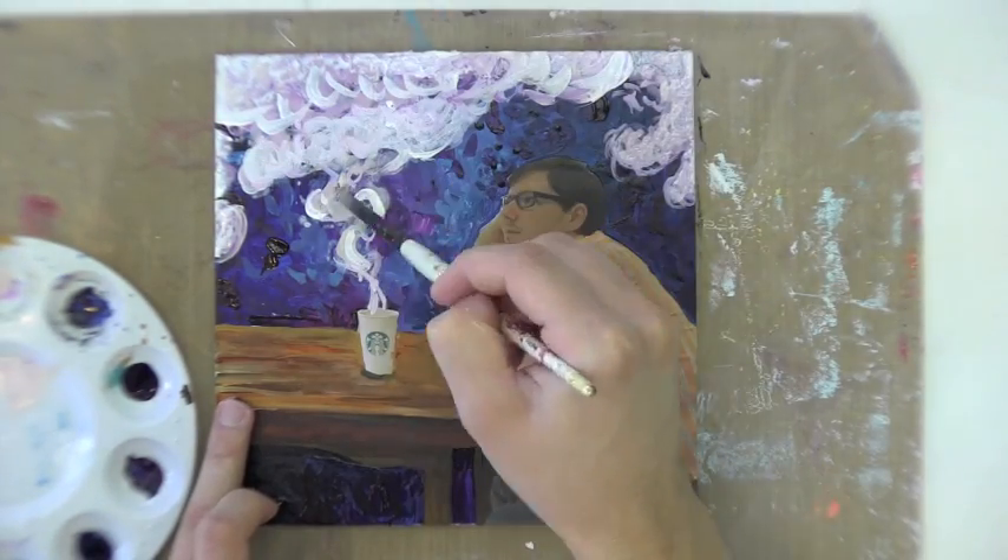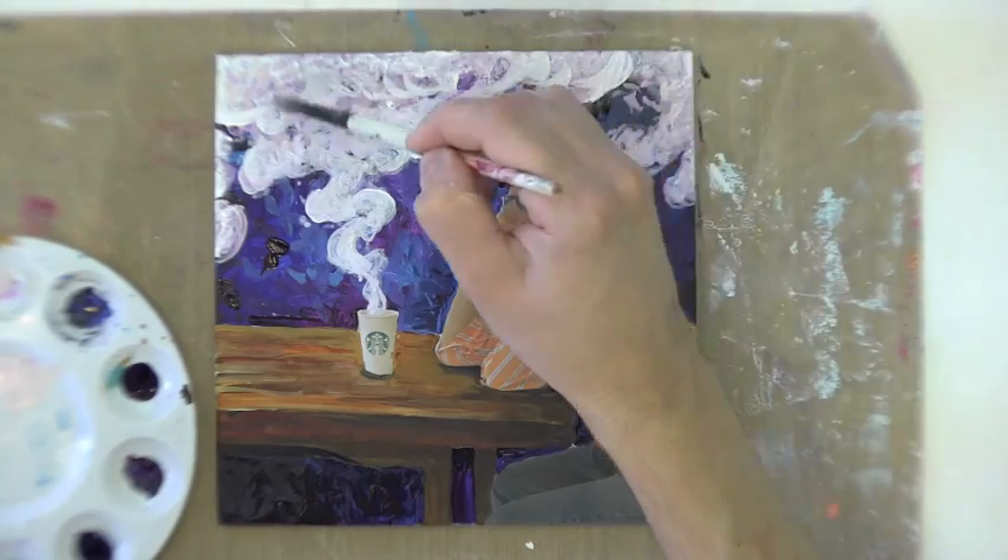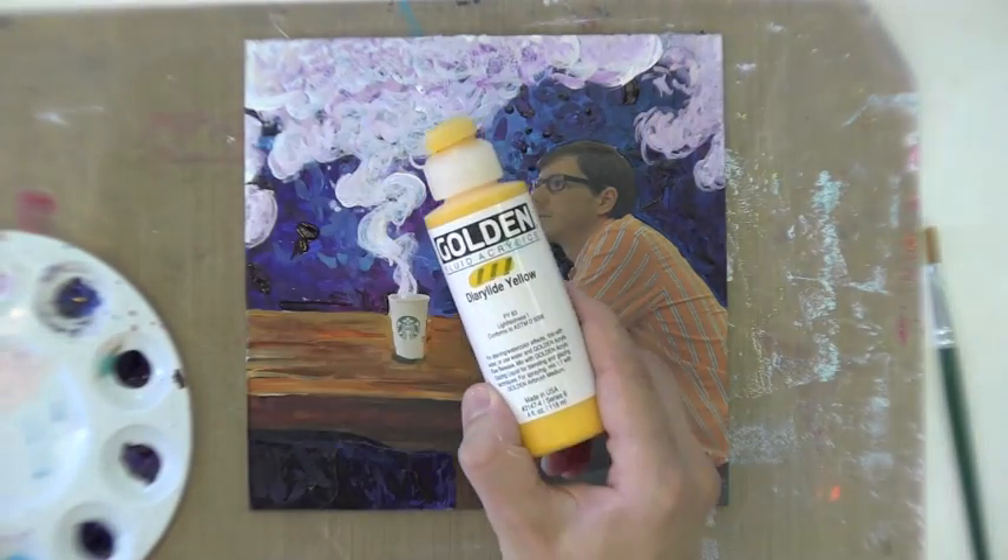As you can see, so far we have a cool dark colored background and white clouds, so I think it's time to bring in some bright warm colors.